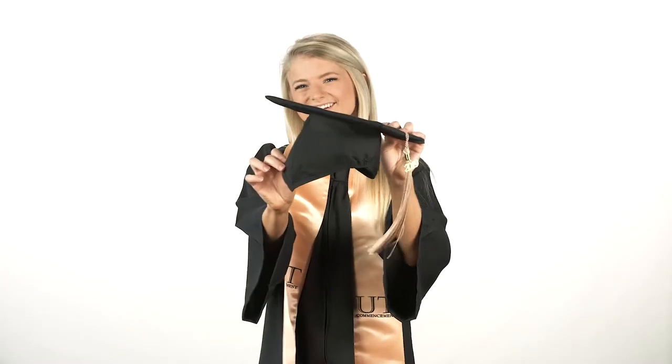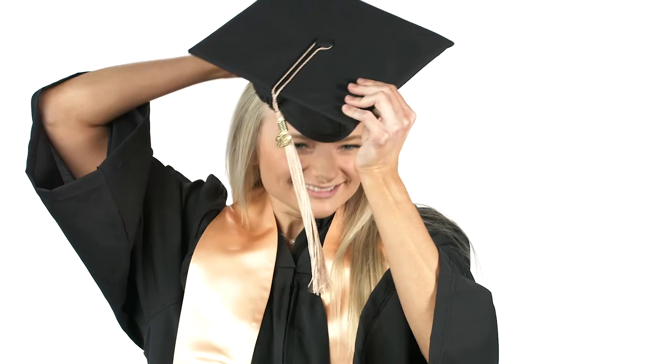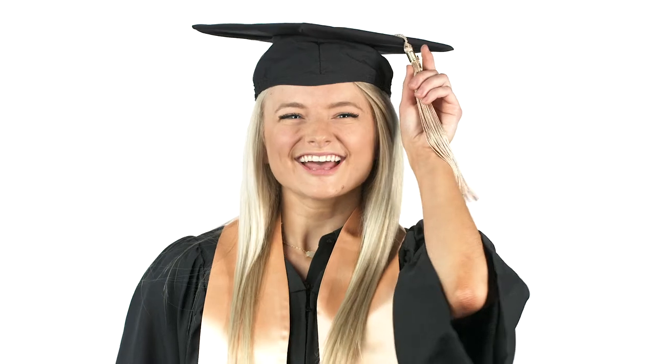Last is the mortar board. You'll notice there's a different front and back. The longer point is the back and rests on the back of your head. Tassels are positioned on the right and are then moved to the left after you receive your diploma.